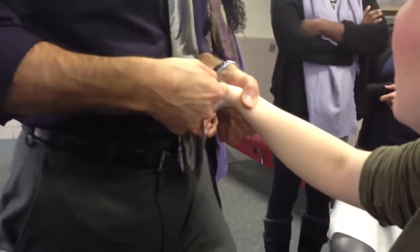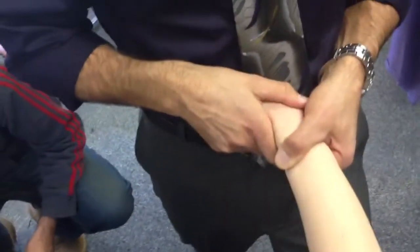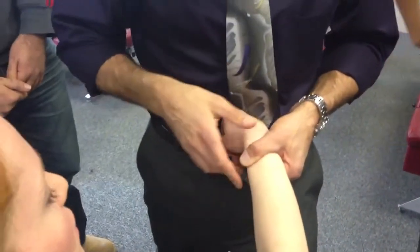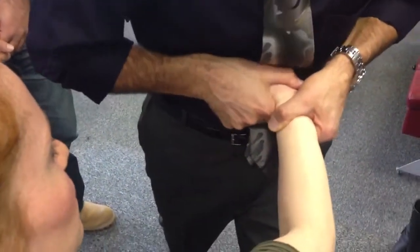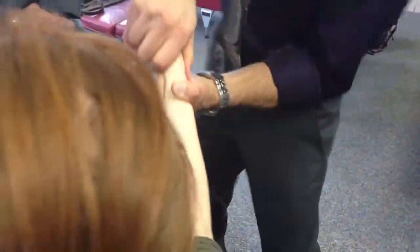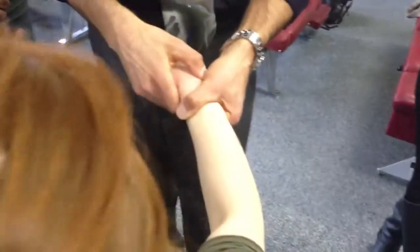Really, technically, this is lateral to medial in anatomical position. I think just for simplicity in your notes, I said medial to lateral only because we're going medial to lateral. Really, if you think about it, it's lateral to medial in anatomical position.